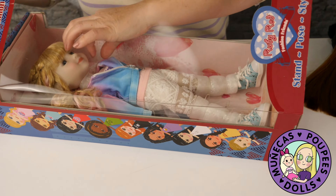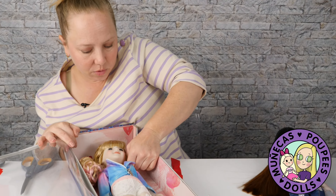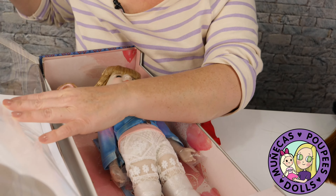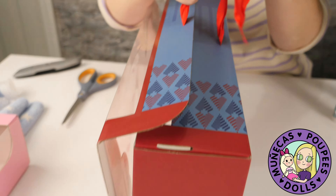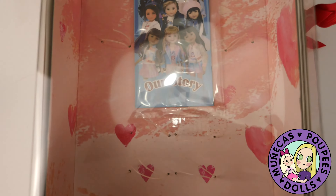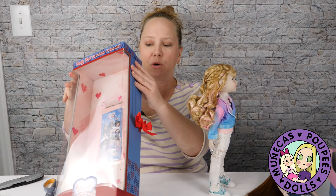I think it looks really great. So I'm going to pull her out and let's get her de-plasticized so we can have a look. And again, you see how the boxes are — they're almost like a keepsake box. You could keep the box, you can display your doll in it, you could turn it into a bed for your doll. It's like the perfect size — you could add some bedding in there and you have a little bed for your doll. Lots of cool things you can do with these boxes.